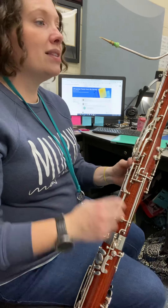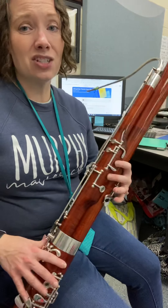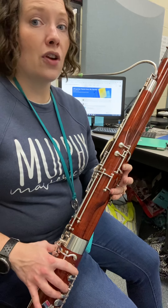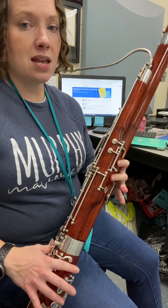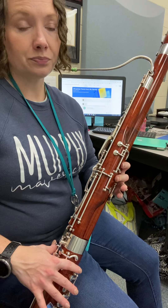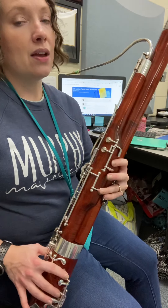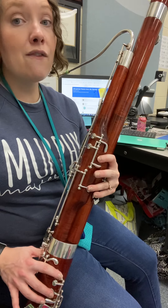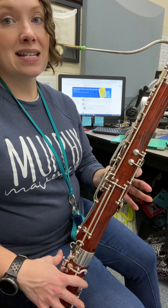On the second line of ascending we have D, and then D-sharp, which is actually the same fingering as E-flat — just a different name, sounds the same, fingered the same, spelled differently. So D, D-sharp, back to D. Then the next two measures: D-sharp, same as E-flat, then E-natural, back to D-sharp. And finally at the end, easy-peasy: E-natural, F, E-natural.